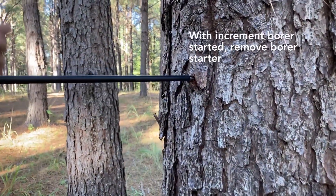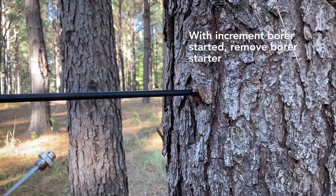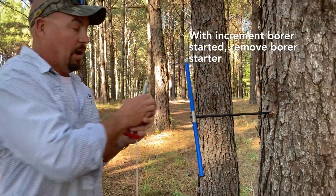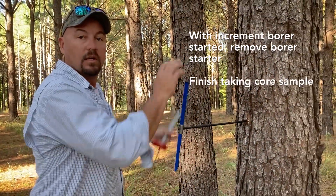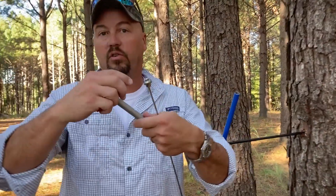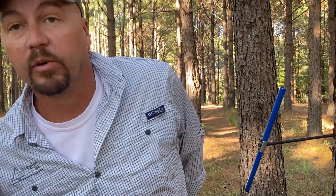Once it's started, I can lean away from the tree and take my sample free-handed without any problem. Take the core. The starter also easily disassembles for easy storage and transportation. Thank you for watching and have a great day.